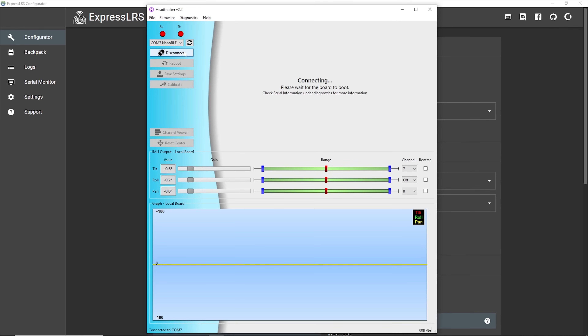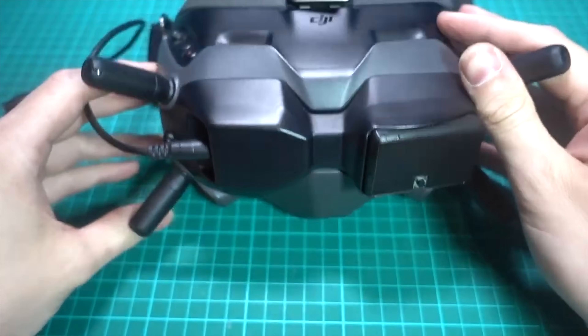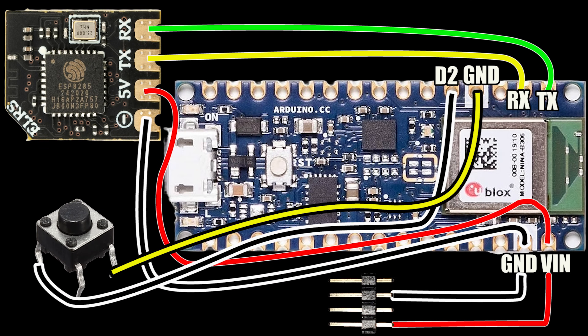Once everything is working you can attach the head tracker. I'd suggest playing around with the gain so you don't have to fully look backwards to get a full pan, or fully look up and down for full tilt. If all of this is a bit much, the XF robot head tracker appears to use the same method but sends the signal directly to the model rather than through the transmitter, and they're fairly cheap — I've ordered one to try.